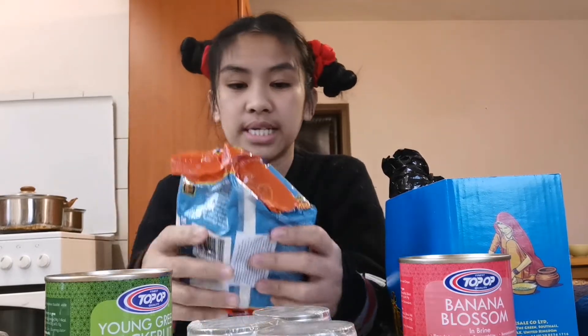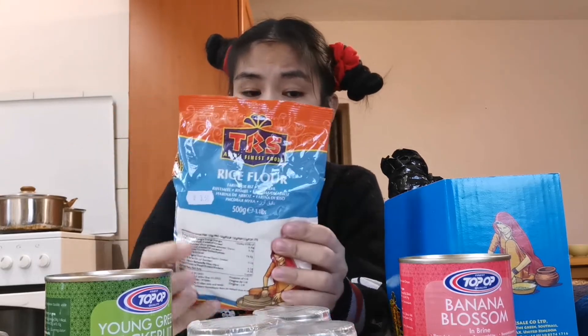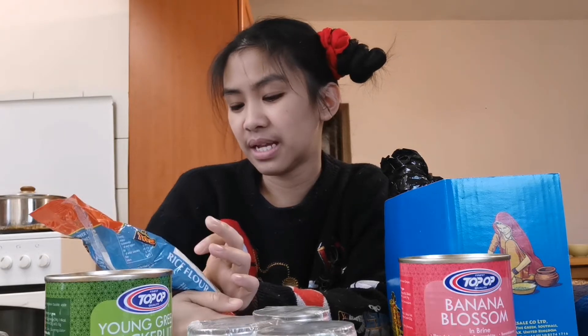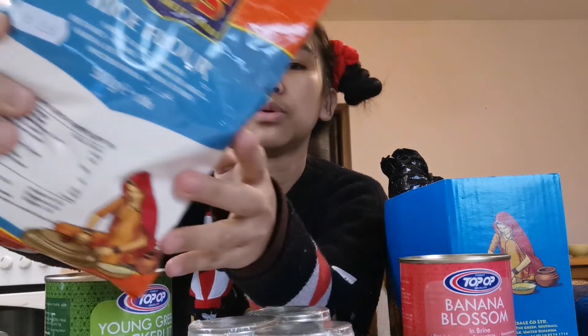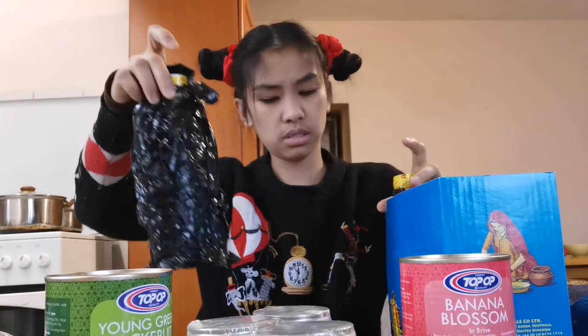I actually ordered glutinous flour but they said they don't have it, so I got rice flour instead. I'm planning to make bibingka this Christmas. Let me show you the rice flour.